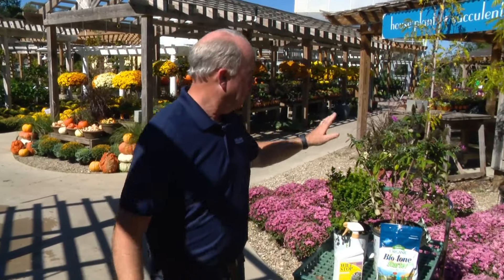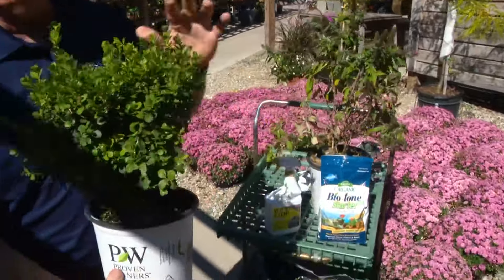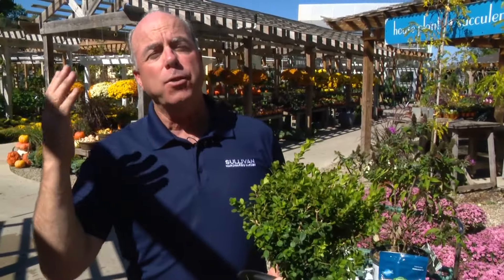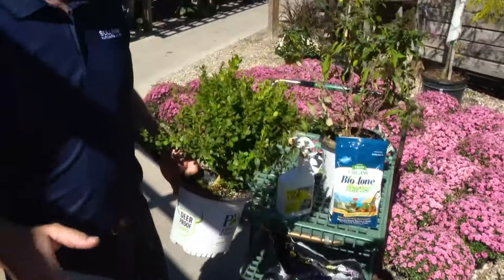You've heard fall is for planting, and it's more than just a slogan because truly fall really probably is the best time of year to plant because we have cooler temperatures. Think about when you plant in the spring — you take a shrub and put it in with nice cool temperatures, but what comes next? Hot weather, and that puts stress on a new plant that has not established itself. When you plant in the fall, even after it gets cool, the ground stays warm. And when the ground stays warm, the roots develop. So fall is for planting.